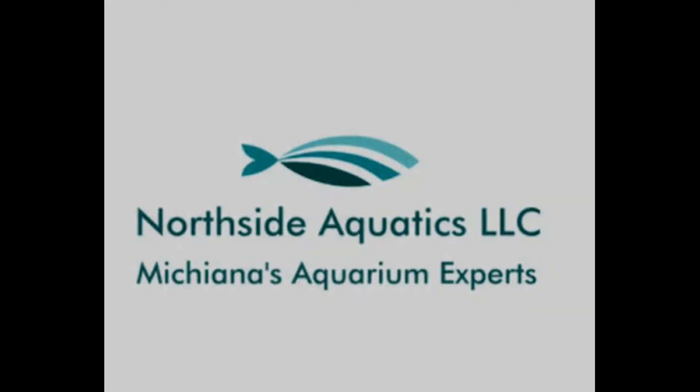Hey, Bruce here on behalf of Northside Aquatics in Elkhart, Indiana. Today I'm going to do a real simple video. If you're an adult you already know about this, but maybe you can share this with kids or somebody new to the hobby. We're going to be talking about the nitrogen cycle briefly.